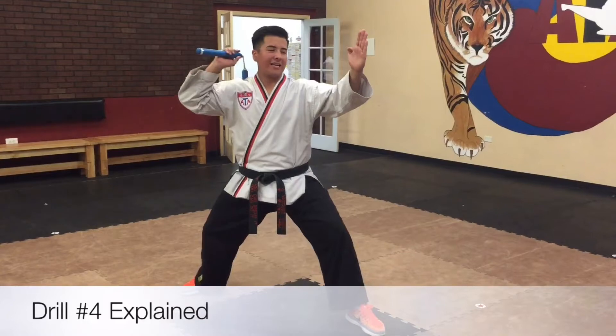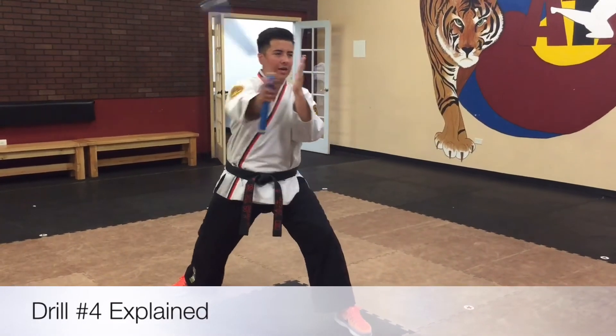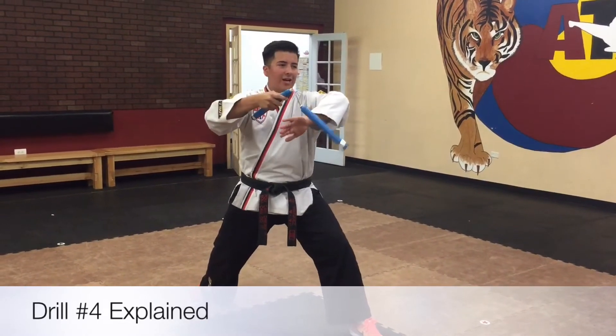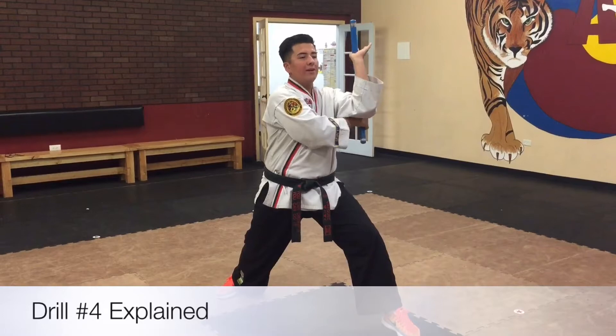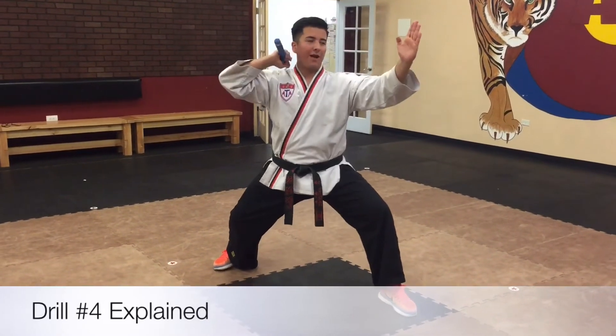All right, so for drill number four, you're going to come in and you're going to do a scooping motion — scoop in and out, in and out, in and out. And from there, you're going to put your left hand in front of your chest, hit it down, bring it back, you're going to catch it with your left hand under, bring it over, and sidewalk over. Now you're caught with your right hand, then let go with your left, and you're back to your ready position.